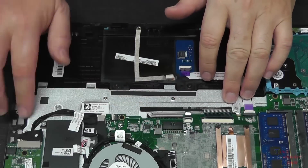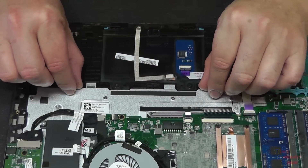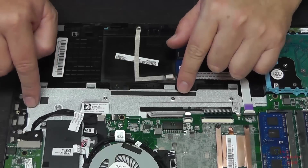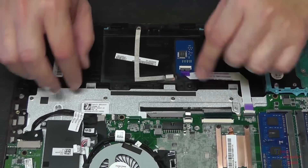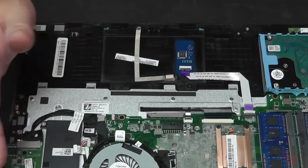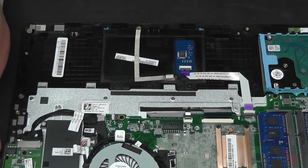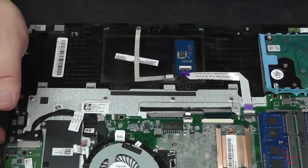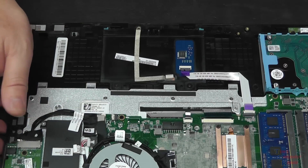You can see here that the keyboard bracket or plate is visible after taking the battery out. But the whole motherboard is covering the entire back plate of the keyboard, so obviously we know what that means - we've got to remove the entire motherboard just to get to where we need to get.